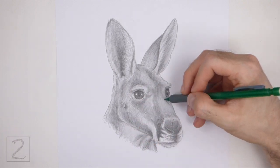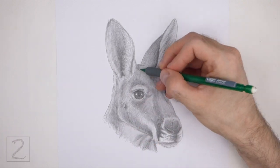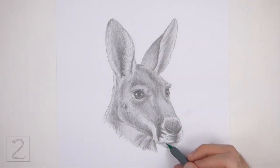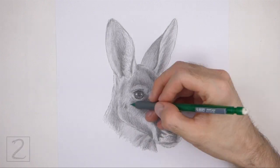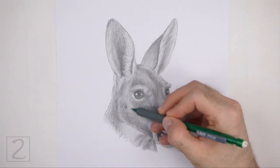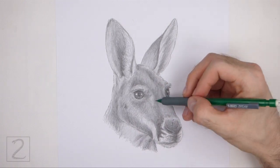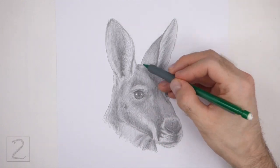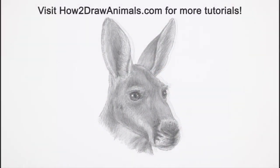And that's it for the kangaroo. Don't forget to pause the video to draw at your own pace. Please visit howtodrawanimals.com where every step of this tutorial is broken down into an individual image. If you enjoyed the video, please leave a like and a comment. Also, subscribe for more videos in the future. Thank you for watching, and until next time, keep drawing.